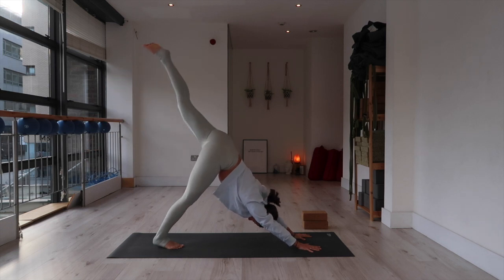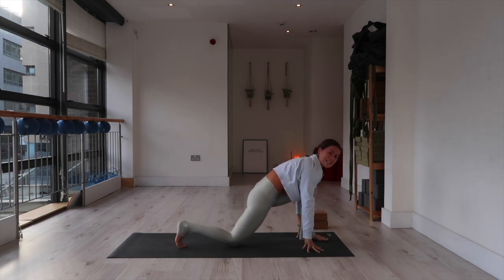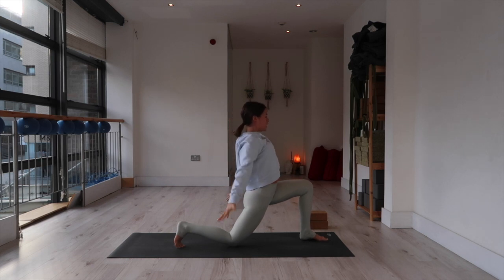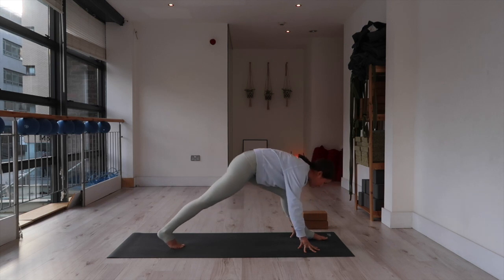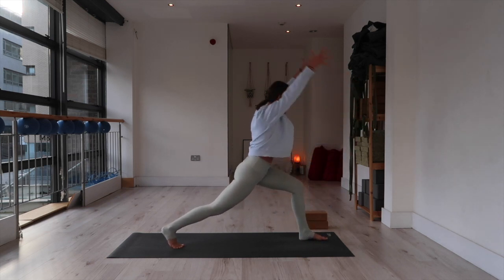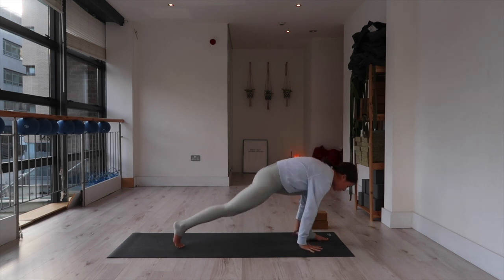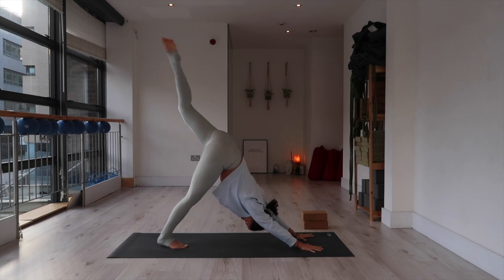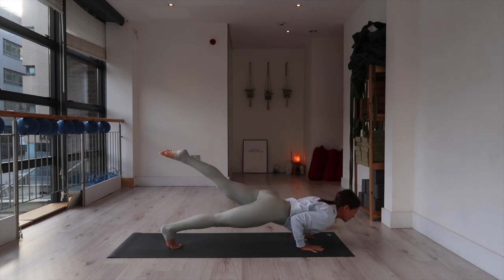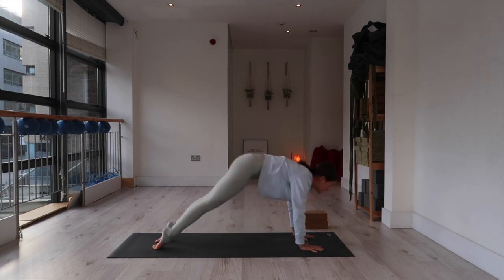Inhale, float the left leg toward the sky. Exhale, step it through between the hands, knee to nose, then step the right knee down. Inhale, arms lift — low lunge. Exhale, draw the elbows back and down. Fingertips to mat. Inhale, lift your right knee. Exhale, fold over a straight left leg, shift your hips back — feel free to use blocks. Come forward into the left knee. Inhale, arms lift — high lunge. Exhale, cactus shape and fingertips to mat. Push into your hands, left leg floats up. Inhale. Exhale, one-leg plank, shoulders over wrists — keep your hips square. Exhale, squeeze your elbows to your ribs as you lower halfway, then push into your hands to straighten your arms. Left foot, right foot — up dog. Exhale, down dog.